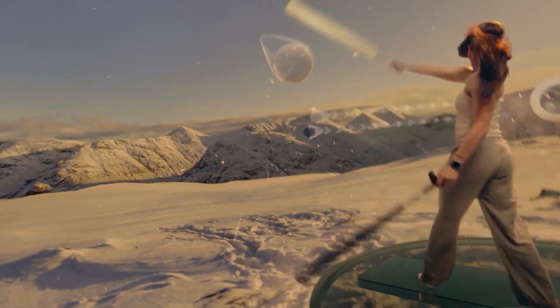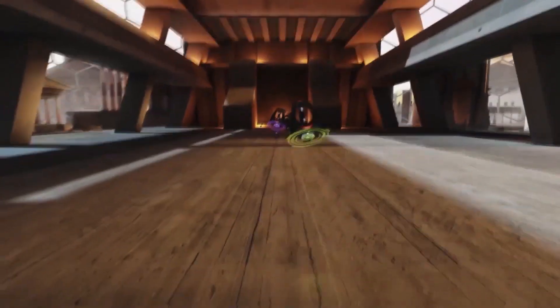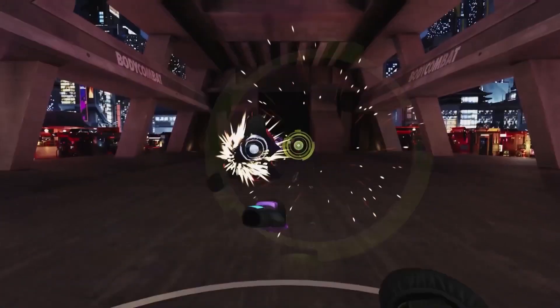Hey VR friends, today I've got a new VR fitness game for you. Between the big players like Supernatural and FitXR, which are subscription-based VR fitness apps, there really is a market for a solid VR workout app that you can get for a flat fee. Les Mills Body Combat, the game that I will review today, might just fill that gap.